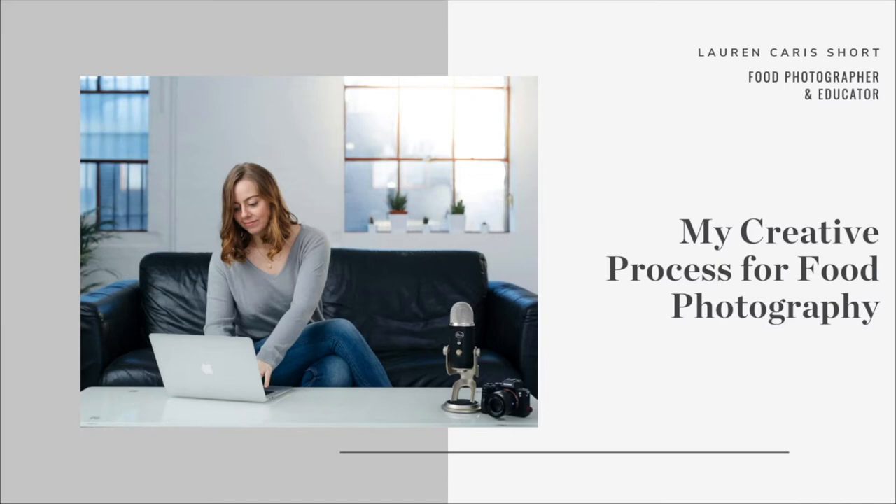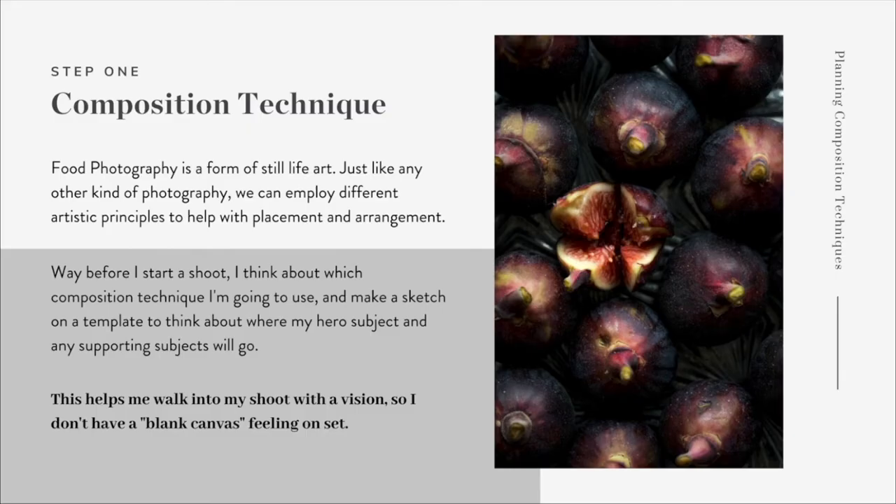Hey everyone and welcome to my presentation, which is going to be all about my creative process for food photography. My name is Lauren. I'm the creator of Food Photography Academy and I'm a professional food photographer and educator. I've been working for myself for about over five years now. I work for clients all over the world helping them produce content for their website, social media, magazines, all sorts. So I'm really excited to talk to you today about my creative process and how I approach a food photography shoot.